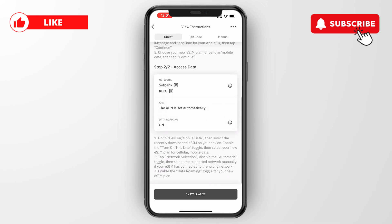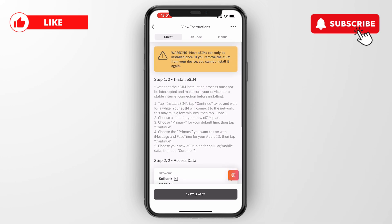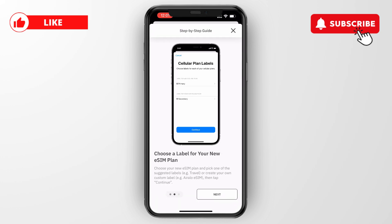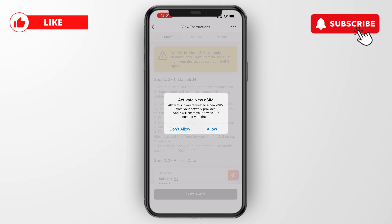You will see the installation steps — I recommend selecting direct. At the bottom click install eSIM, then click next, then next again, then install eSIM, and then allow.